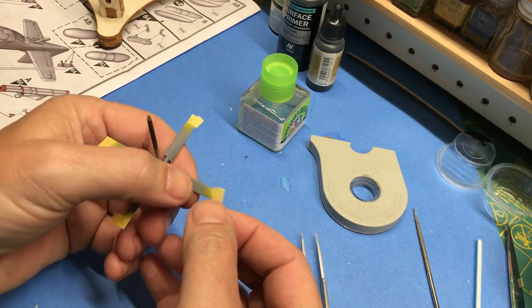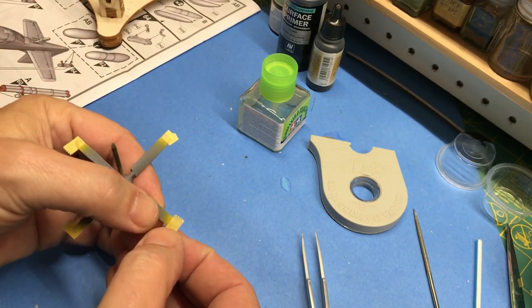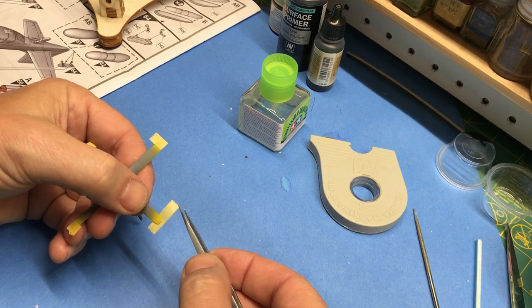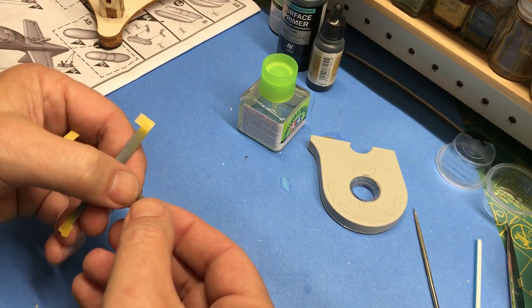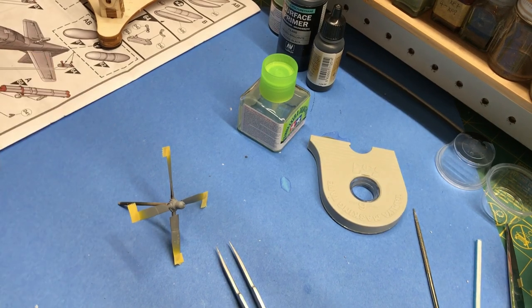One more piece of tape and we'll be ready to paint. It's a little too far — yeah, that's better. Stretch it across, twist it just a little, and voila, there we go — ready to paint. That's the only thing I need to paint black.